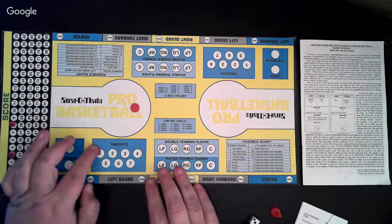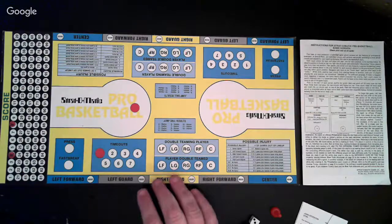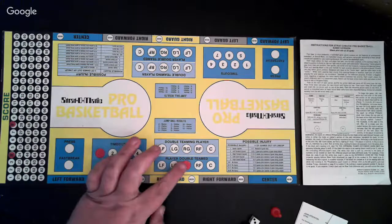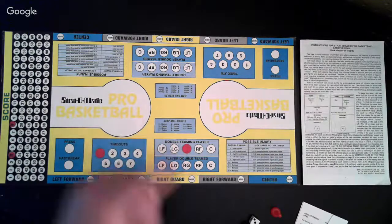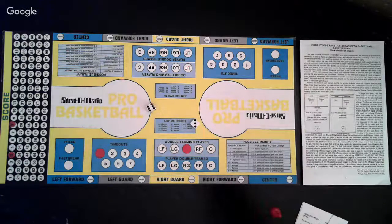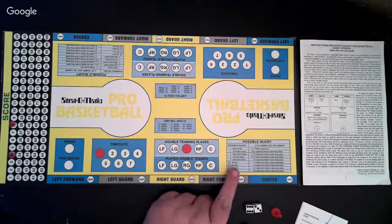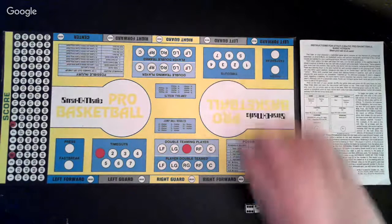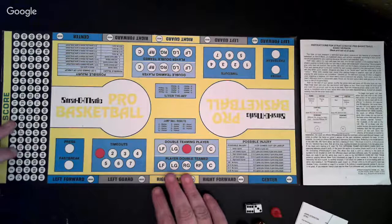You can use a disc to keep track of how many timeouts have been taken over a game. You can also mark whether one of your players is being double teamed by the other team, or whether one of your players is double teaming a player on the other team. Jump ball results, which is the result of a 2D6 roll. And also possible injuries, which can be determined by using either the fast action cards or a D20 if you prefer. I always like the D20. That is the game board.